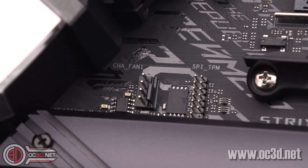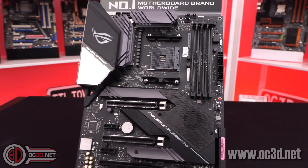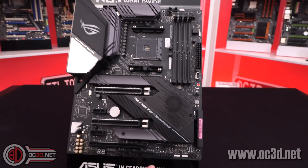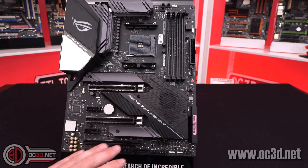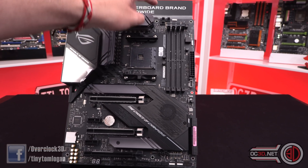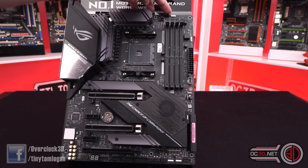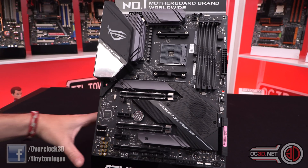You can also see chassis fan 1 there. Chassis fan 2 is down here. You've also got a water pump header and an M.2 fan header — if you wanted to put a fan on the M.2, that might be handy for PCIe 4 drives, though we don't really know that yet. There are three more fan headers at the top: a water pump/AIO header and two CPU headers. That's it in total across the whole board.